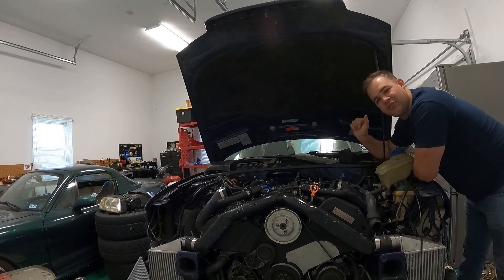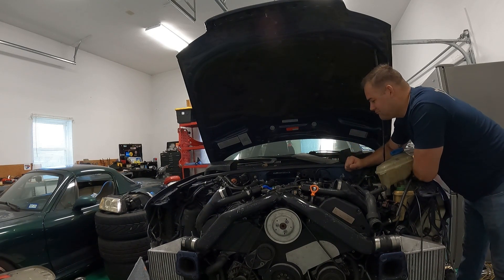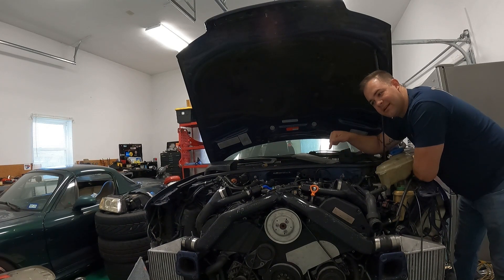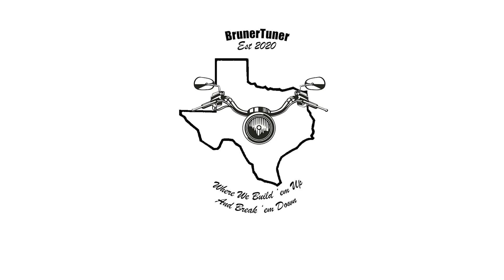A lot of people would argue with me, so go ahead and drop that in the comments below. In an effort to not have to re-bleed the slave cylinder, remove the axles, or totally disassemble the exhaust, we're going to do it this way instead. I'm going to get right into it.